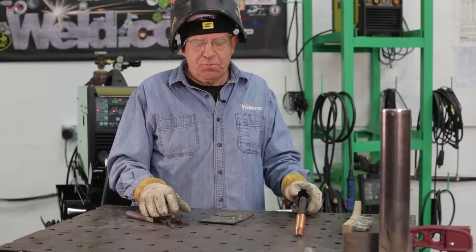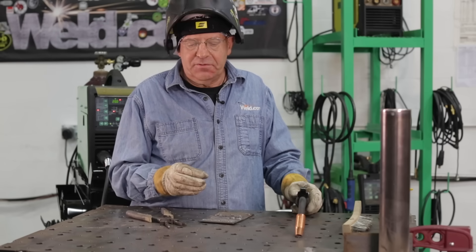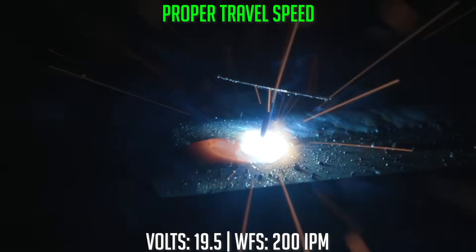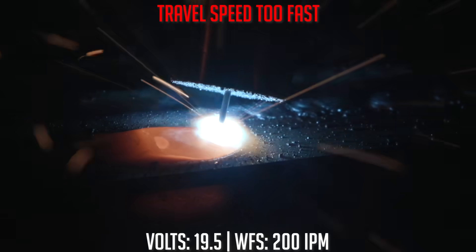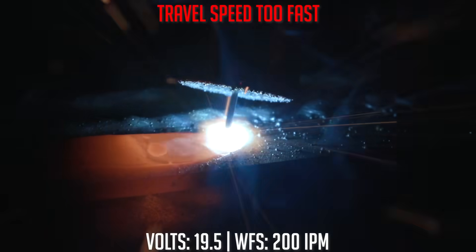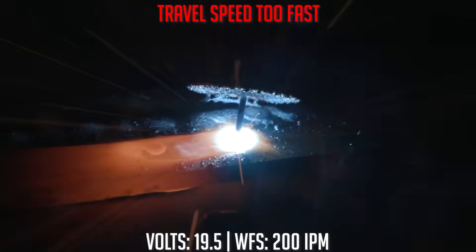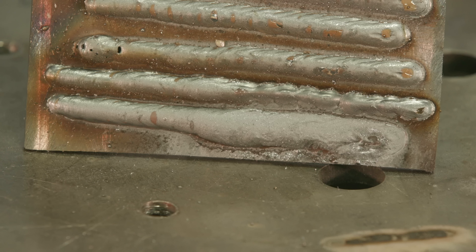Now we'll do just the opposite — start out normal and then go too slow. Nothing drastic will happen other than the weld gets wider and builds up quite a bit more. I slowed way down, it got real wide, and I'm just cooking the material — the bead's staying hot for a long time. Excessive amounts of weld do not produce more quality weld. Correct travel speed means maintaining that bead appearance, width, and crown. Too fast gets narrow with fusion problems; too slow just stacks excessive weld that doesn't add any more strength.